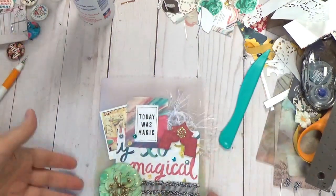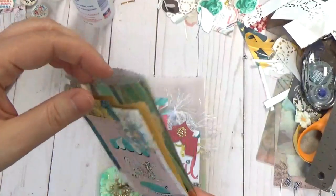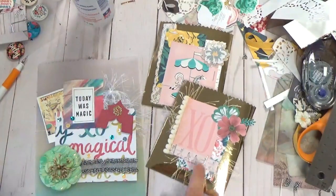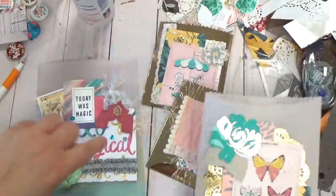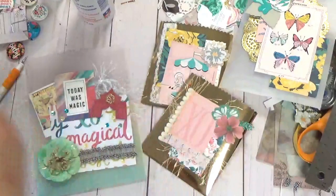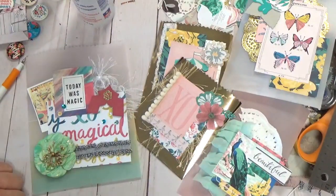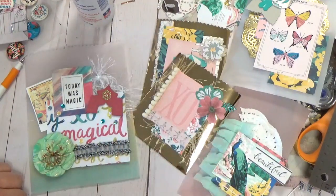Sometimes we put stuff away and never see it again. I urge you to pick up the Gold Recollections from Michael's — it's in the cardstock aisle, even though it's not as stiff as their cardstock. Dollar Tree has had it before too. So hopefully that inspires you — dig around through your little goodies and scraps, use your vellum, make little envelopes, and have fun giving gifts, especially with Christmas and fall coming up. Thanks guys for joining me — have a great day!